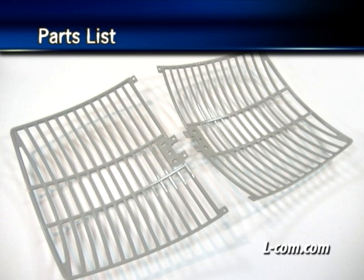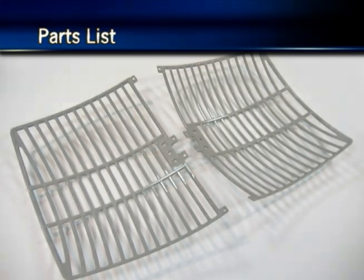This two-piece grid is simpler to assemble and significantly reduces shipping costs. The grid surface is UV powder coated for durability and aesthetics, and the open frame design minimizes wind loading. A socket wrench or adjustable wrench is all you need for this installation.